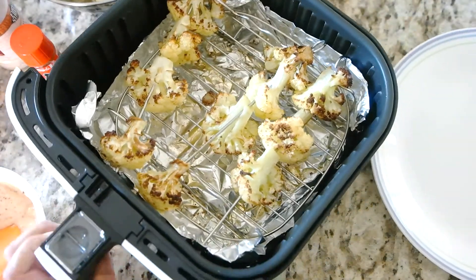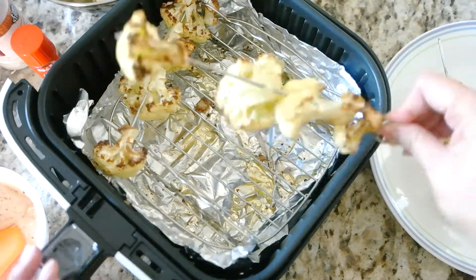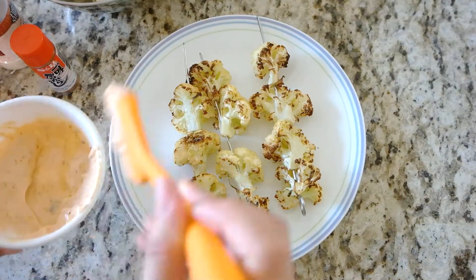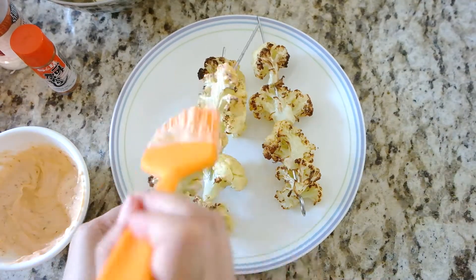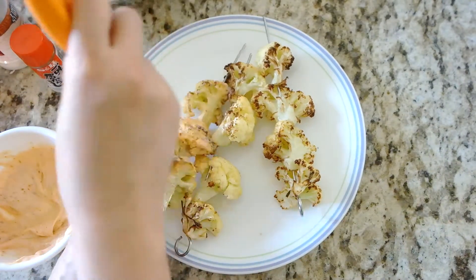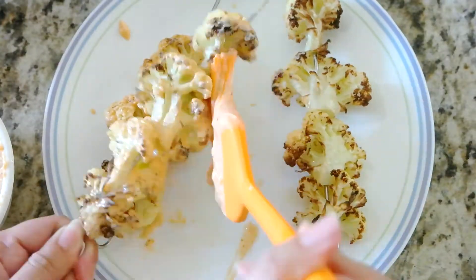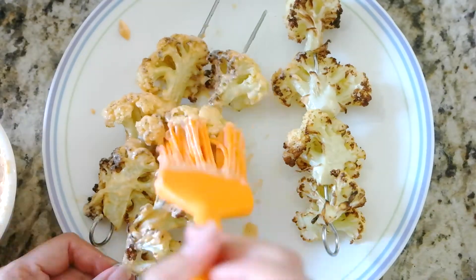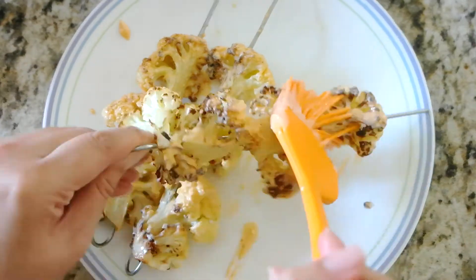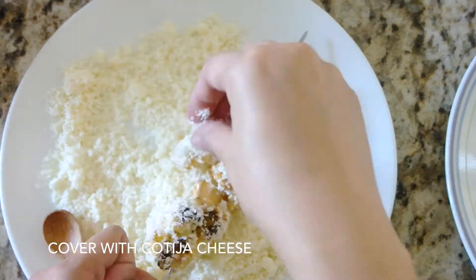Take the cauliflower out of the air fryer and onto a plate. Brush the mayonnaise mixture we made earlier and coat the cauliflowers evenly. Now cover the cauliflower with the grated cotija cheese.